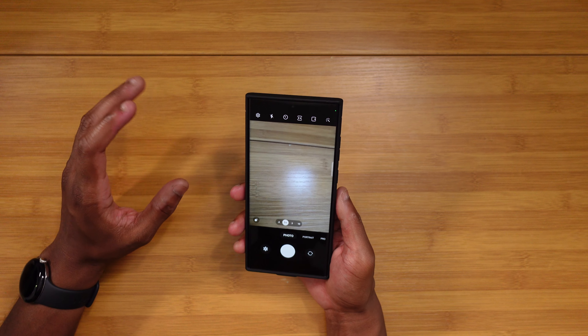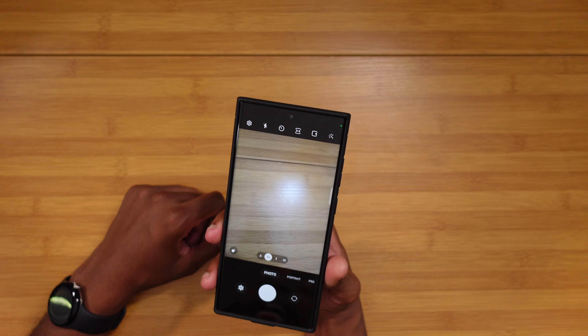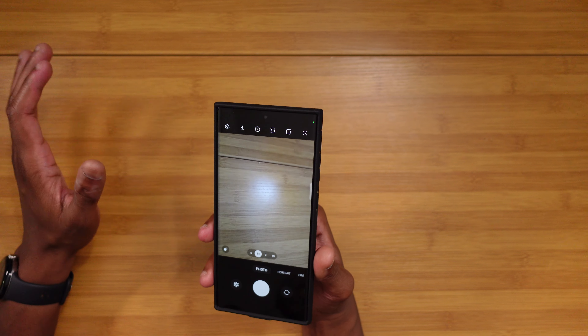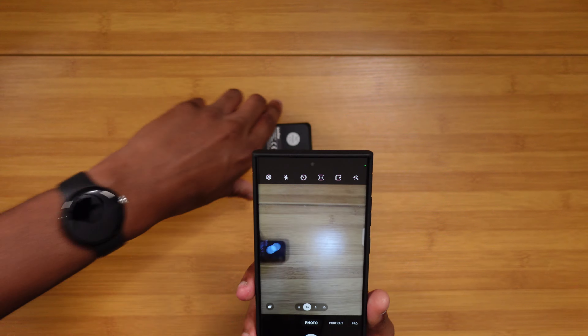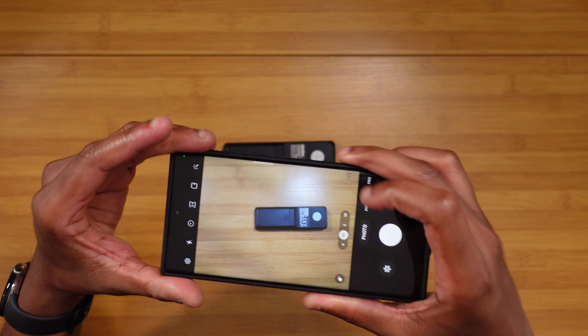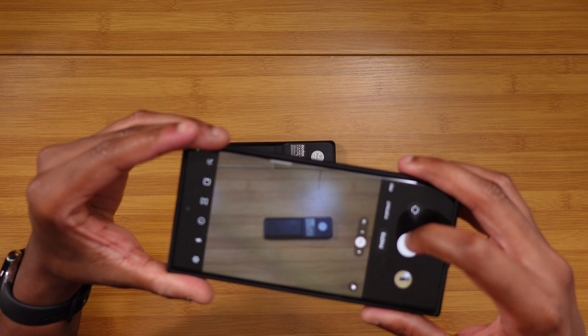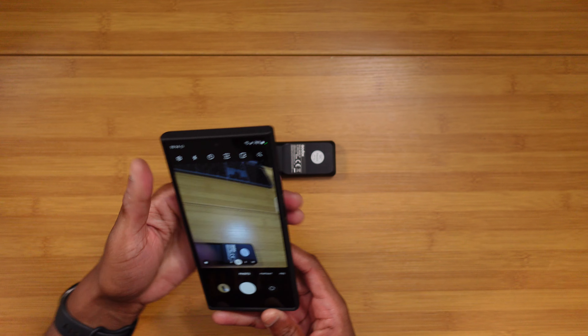We're hearing rumors of them going to a stacked battery technology, which is gonna be dope. Shout out to Samsung for pulling off some major 180s, because the S22 Ultra — that battery life was trash, the thermals were trash. I honestly had more problems with that phone thermally and battery-wise than I had on my Pixel 7 Pro. It's definitely saying something that they pulled a 180 and gave us what we got with the S23 Ultra.